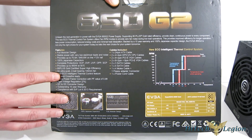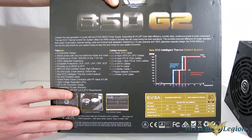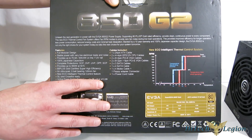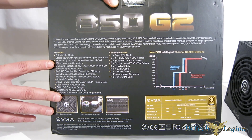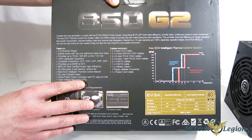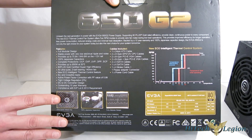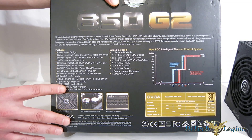80-plus Gold certified, so right about 90% efficiency. Ultra-quiet two-ball-bearing 140-millimeter fan, controlled by the eco-cooling system. SLI and Crossfire ready. Active power factor correction with a value of 0.99, so ripples coming in aren't going to be a big deal — it'll put out nice continuous power. Tight voltage regulation at 2%. DC-to-DC converter design on the secondary, giving better efficiency and better regulation. Outstanding 10-year warranty — EVGA backs this with a 10-year warranty and their reputation for customer service is absolutely outstanding.